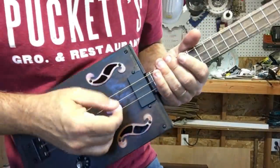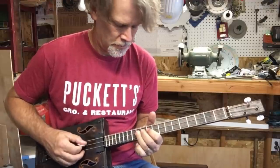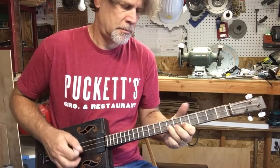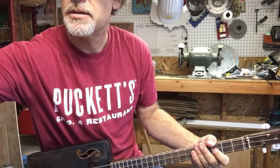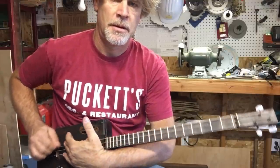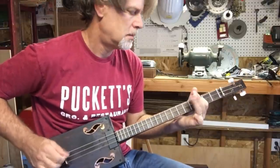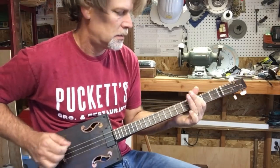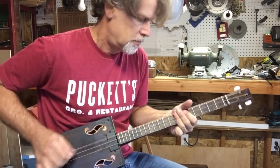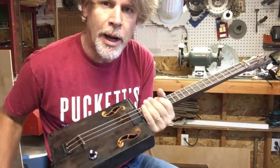Let me dial up some reverb and some delay. All I can say is, wow. Wow.